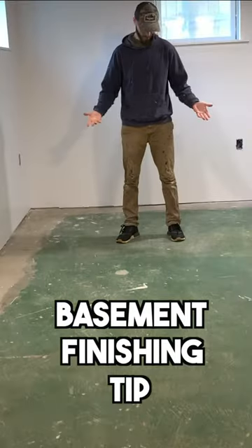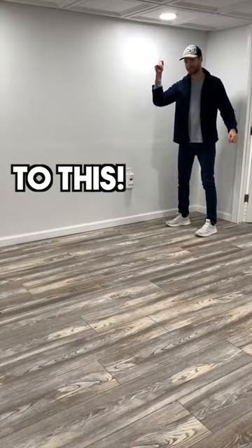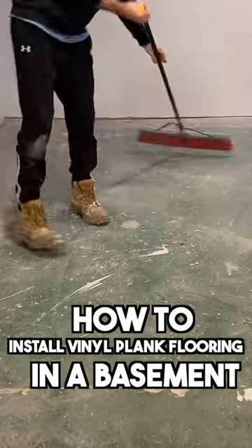What's up guys! In today's basement finishing tip I'm going to show you how I transform this basement into this and show you how to install LVP flooring.